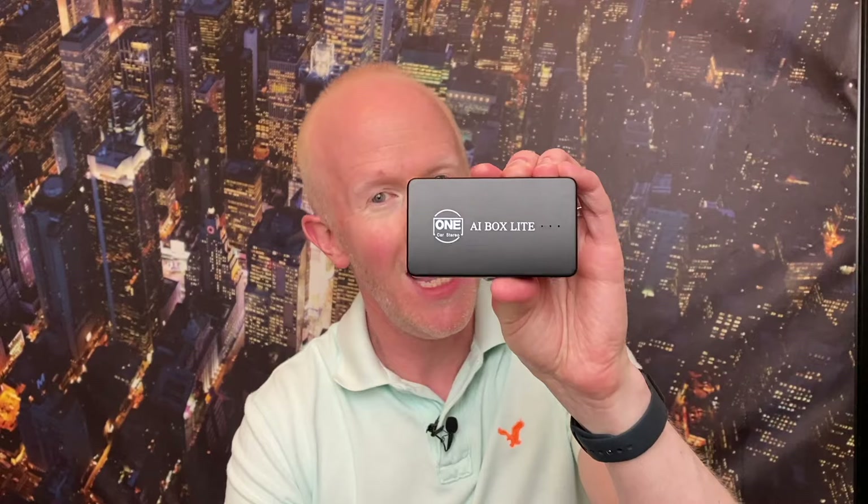Morning guys, hope you're all well. Today we're not actually driving any cars, however I am going to show you something which is going to make your driving a more pleasurable experience — and it's this little thing here. It's the AI Box Lite from the lovely people at One Car Stereo.